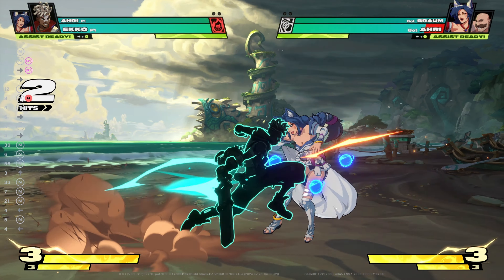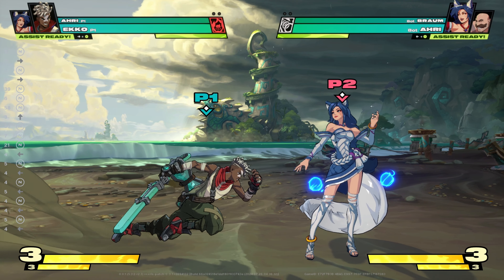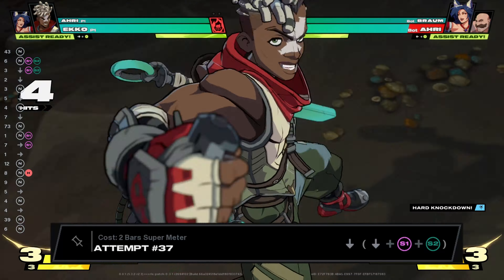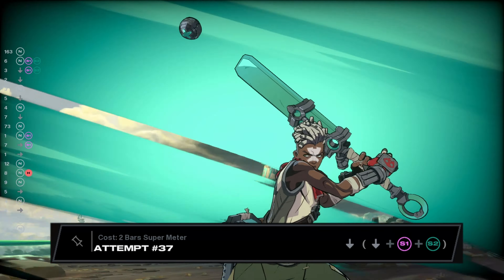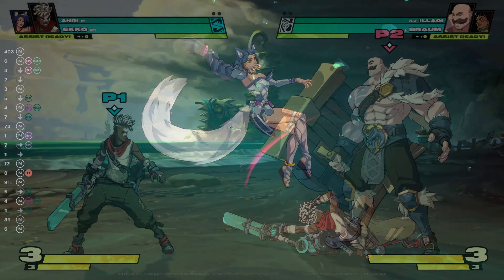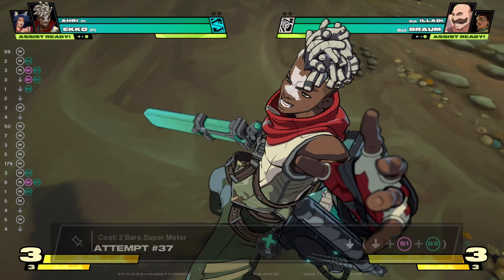Lastly, we have the heavy pulse combo. At half speed, the playback for this combo starts with a single heavy, to a forward plus S1, to your super ultimate. The hardest part for this combo will be inputting your ultimate and timing it into the combo.